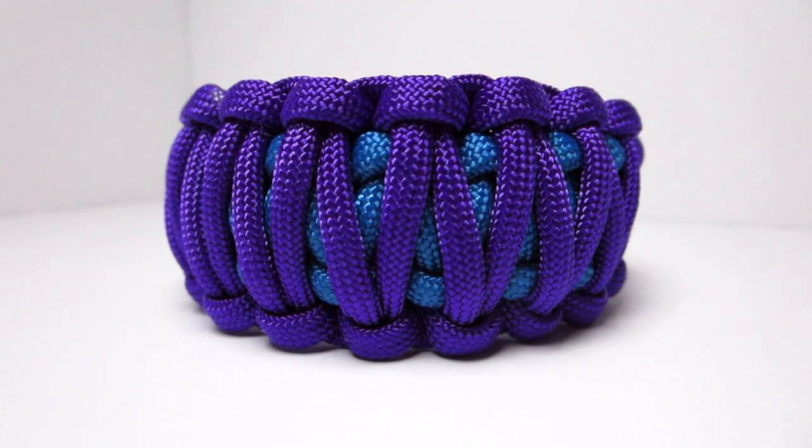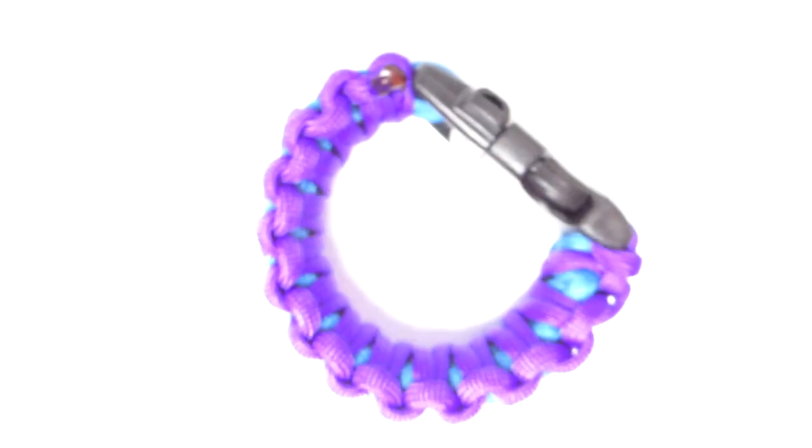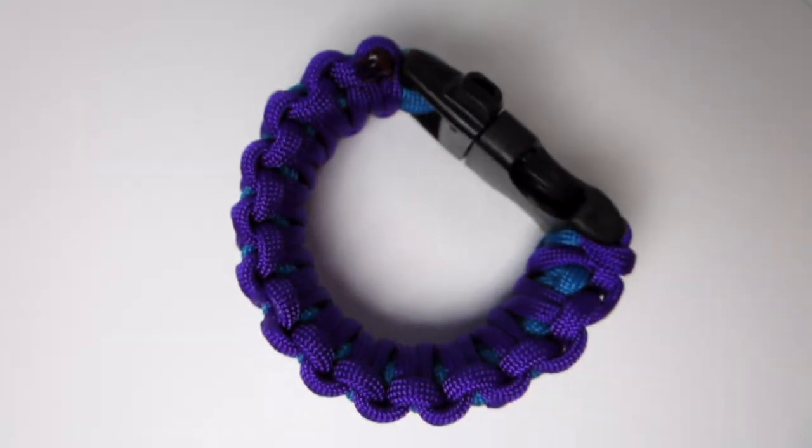Hey guys, what's up? It's Yuno from Lawyer and today we have another paracord video. This one is on how to make the King Cobra paracord bracelet and it ends up being pretty cool. Give me a break because I'm a little sick and it's way too early to be doing this.